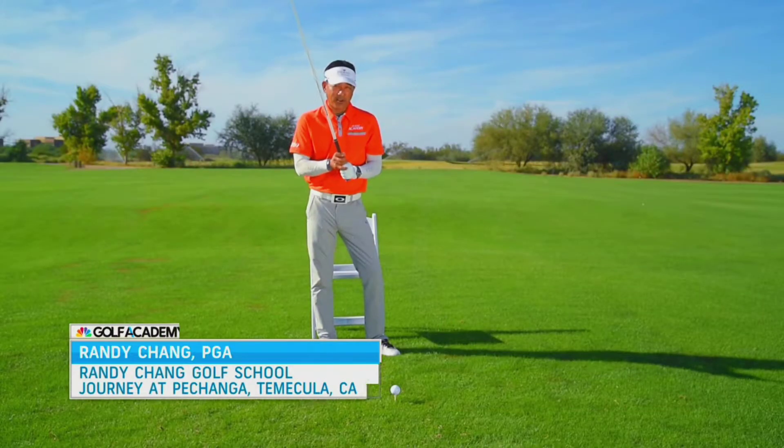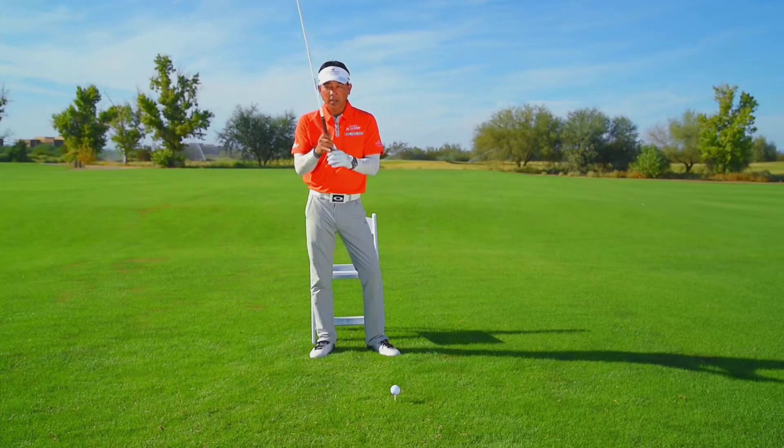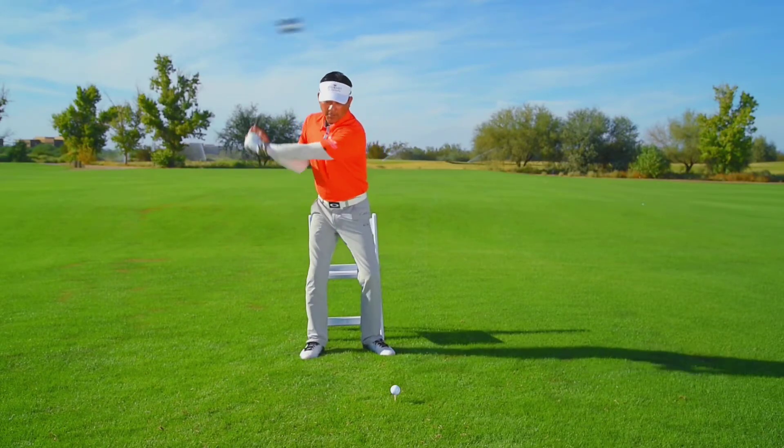Those of you who want to get more power in your golf swing, most people feel like it comes from the hips and the legs. I'm going to show you that by utilizing your hands and your wrists properly, you can create a lot of club head speed.